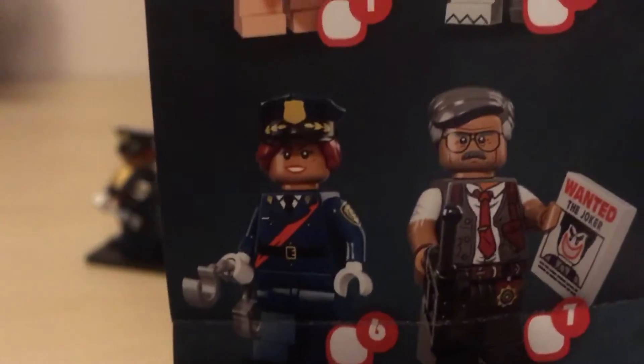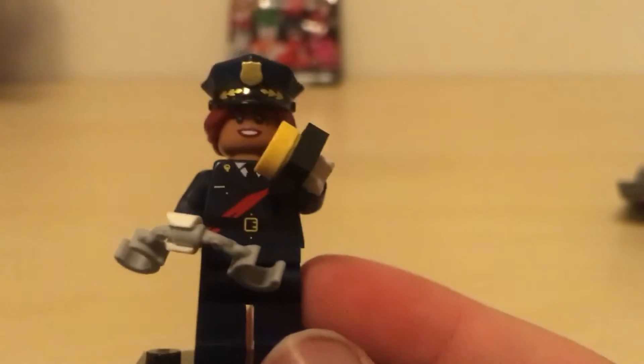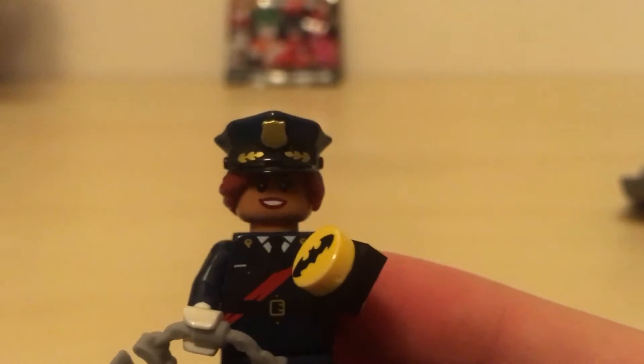Then we have the handcuffs, so we can place her holding them. Okay, there we go. So looking at the pamphlet, she is number six. Leave in the comment section below if you know what her name is, but we got number six right here. She's got 'police' on her arm, she's got handcuffs, and this little Batman logo. I really like her hair because you can have a female police officer with a hat. Let's open up the second bag and see what's inside.